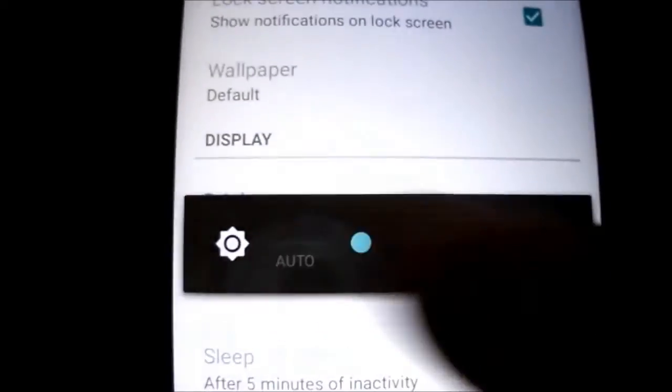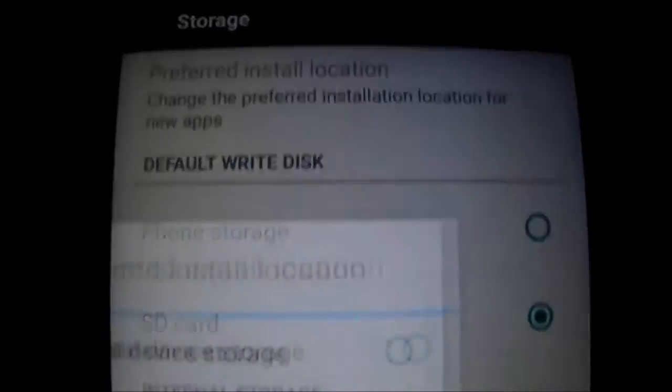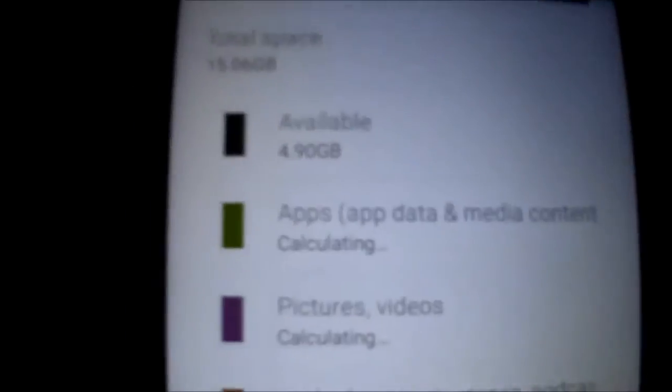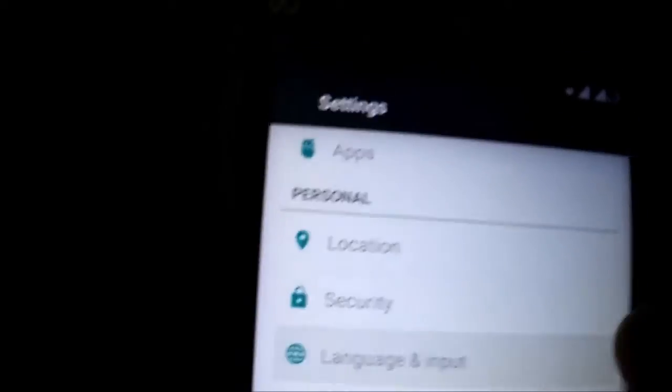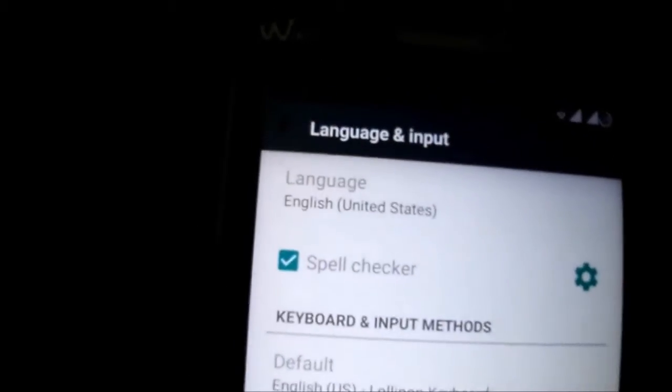The automatic brightness is working fine. The sensors are working fine. Storage is okay — you can choose options here and everything works. If you connect to the computer it works as well. You have all languages inside, and there's the new Lollipop keyboard.